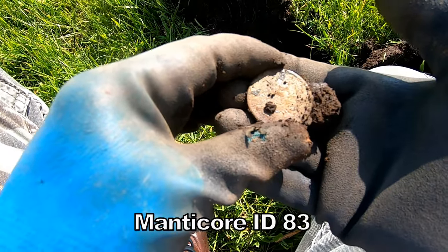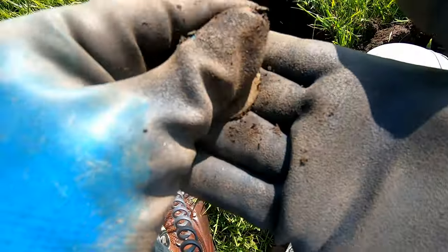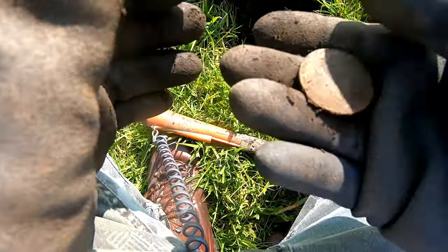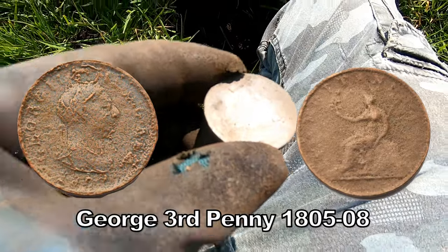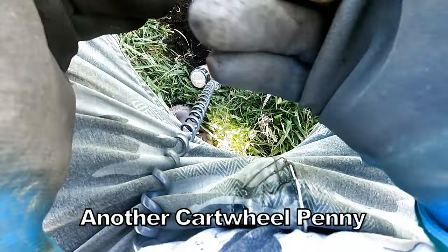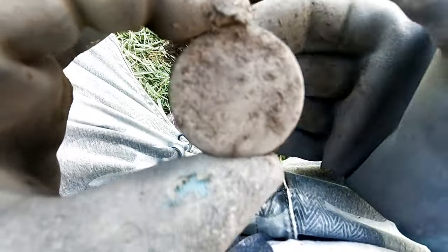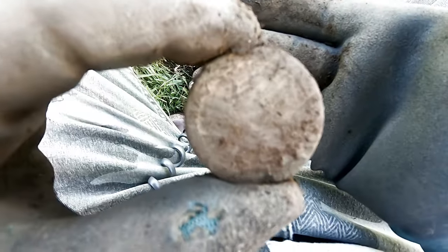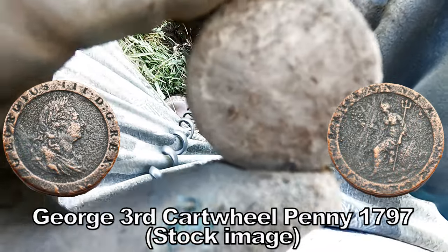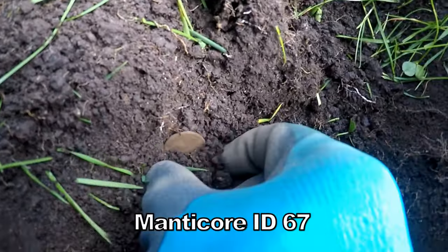That was 83 — that's a hell of a big coin. Probably a big penny, 18th century. Oh yes, it's George the Third — that's a cartwheel penny. 87, wow, look at the size of that! 1797 cartwheel penny, George the Third. There you go, a coin of somebody.